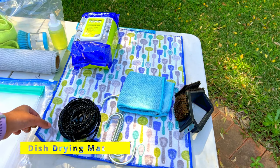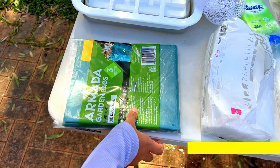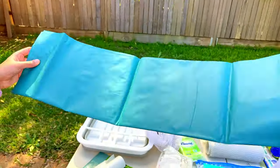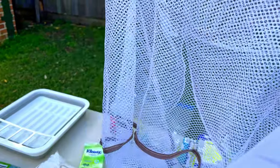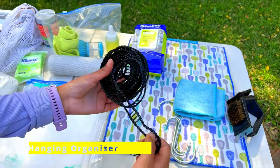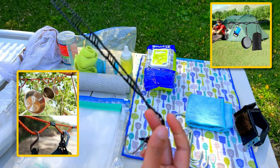Next we have a dish drying mat, a microfiber cloth, a barbecue cleaning brush, and a pack of garbage bags. I prefer the large garden garbage bags for camp rubbish — they're thick, strong, and can stay upright. Then this mesh laundry bag, which is incredibly versatile, takes literally no space, and can even be used as a dish dryer. The final item is a hanging organizer — use S-hooks or carabiners to hang it for drying dishes or other lightweight items.